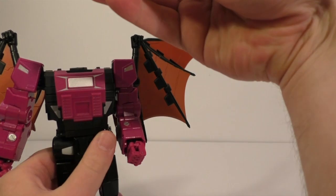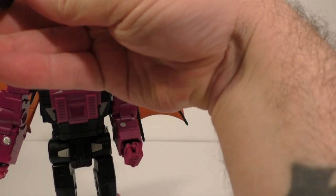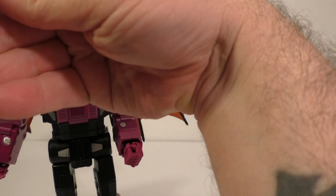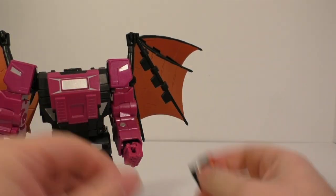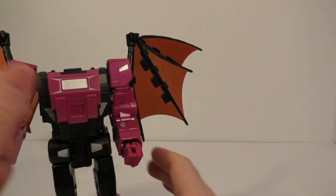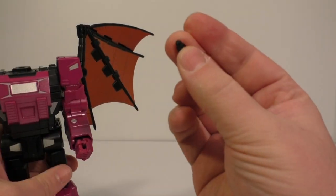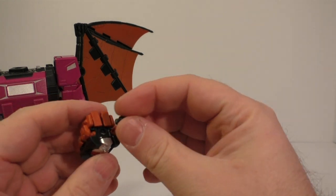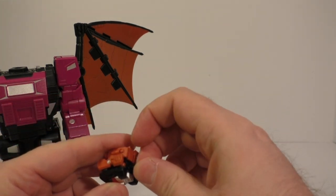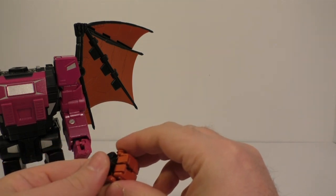Did I just break his head? Yes I did. Awesome, he's broken. Yep, that is a broken figure.